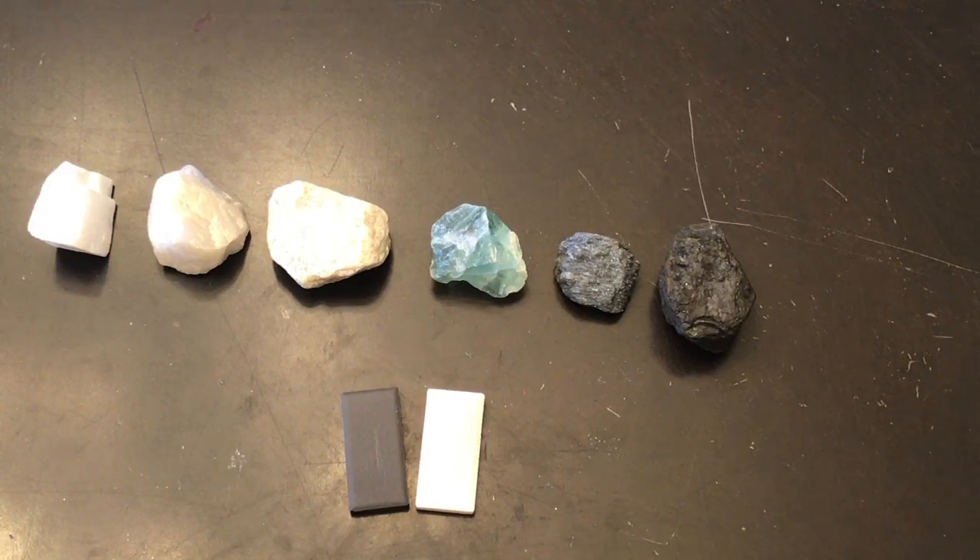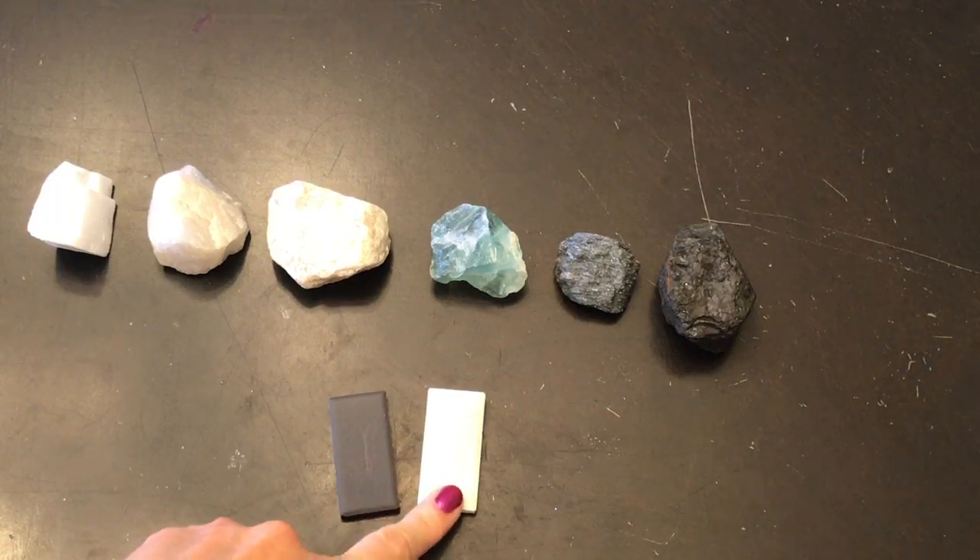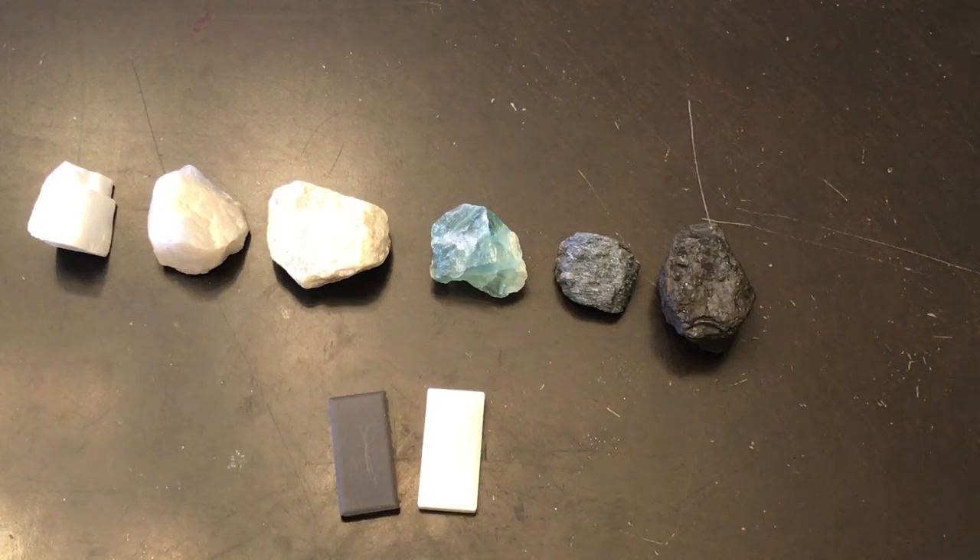Scientists check to see what color the streak is that it leaves behind. I have both black and white ceramic tiles so that if a streak is the same color as the tile, I can then use the opposite tile and see it better.